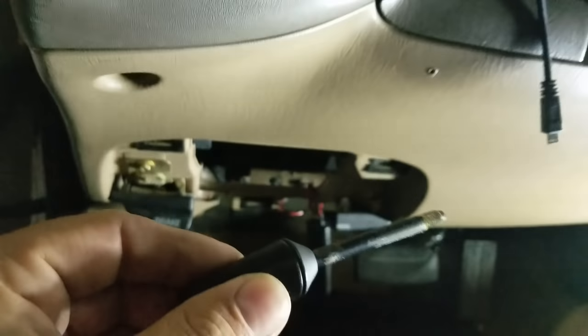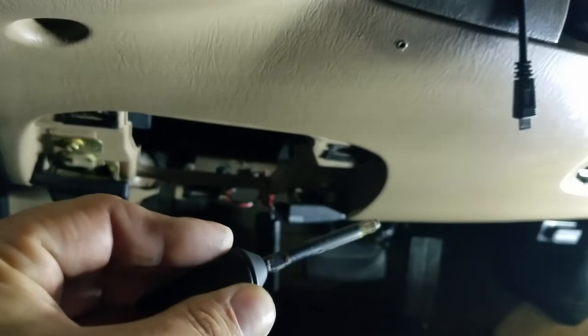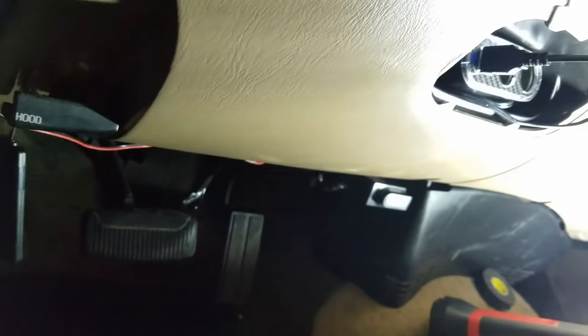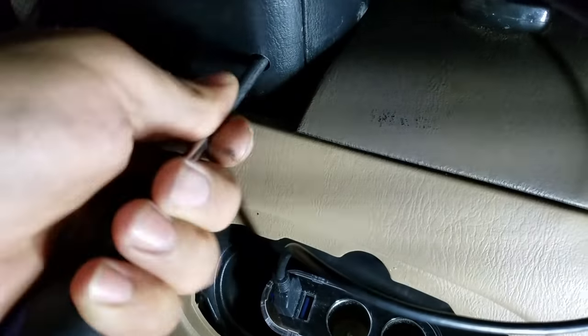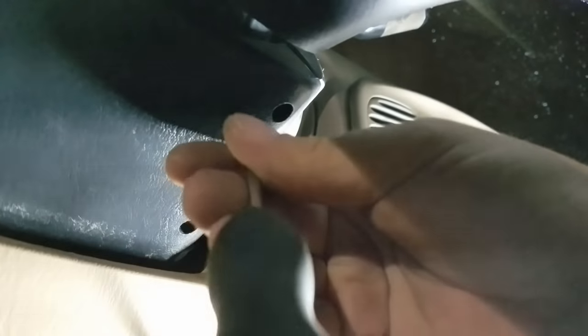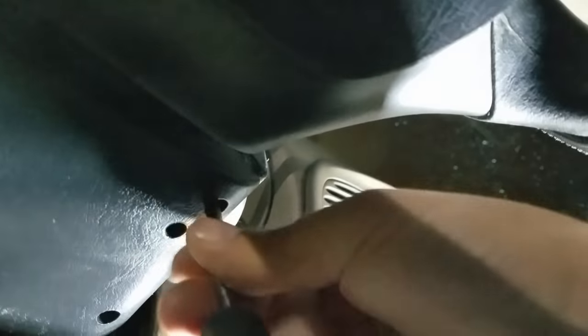Next, go ahead and pull off your tilt arm right here — it just unscrews, lefty loosey. It's even got a notch in it so if you need to grip onto it with some pliers, there's a notch designed to do just that. Next, we've got three Phillips screws to remove. One is right here — simple enough, don't lose your screws, easier said than done. The third one is right above — one is for the lock cylinder, and one at the very top is your Phillips screw right here.